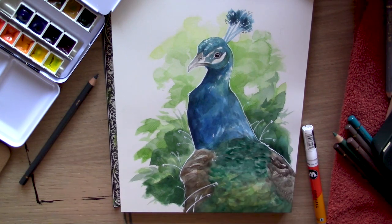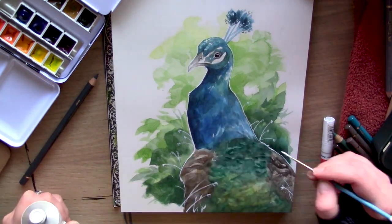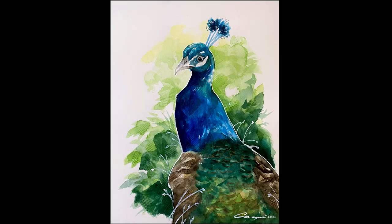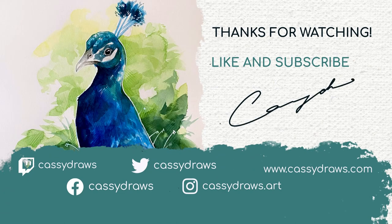Thank you guys so much for watching, and I will see you in the next video. There is the finished piece — I have titled it "Ultramarine." If you enjoyed today's video, don't forget to leave a like and a comment as it helps the channel grow, and hit the subscribe button and the bell to be notified when I upload next. Also, we do have our Ko-fi available where I offer art lessons for $5 Canadian a month, with a full in-depth tutorial of one of my latest paintings each month, including step-by-step color choices and brush choices. Thank you so much, and I'll see you in the next video.